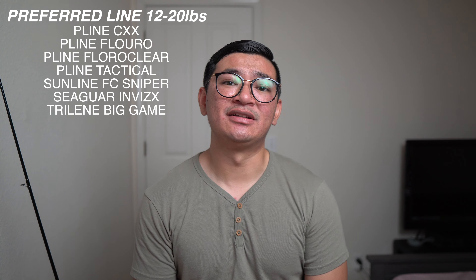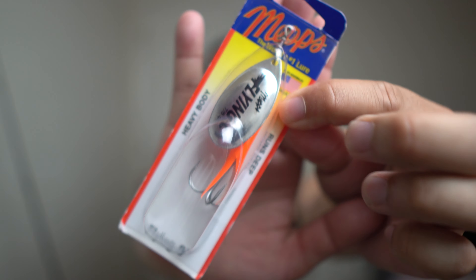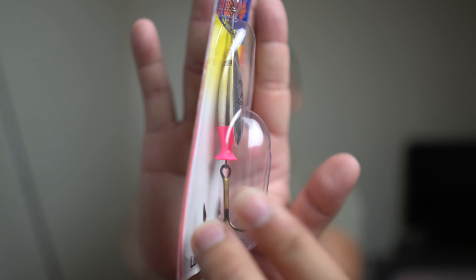For line, I run fluorocarbon clear — it's not that expensive and it does the job. It's a co-polymer, so it's half monofilament with a fluorocarbon coating. I like P-Line Tactical and Sunline Sniper FC as well — those are my three go-to lines. For mono, I recommend P-Line CXX — it's strong and affordable. Even Trilene Big Game from Walmart works; the first salmon I ever caught was on that.